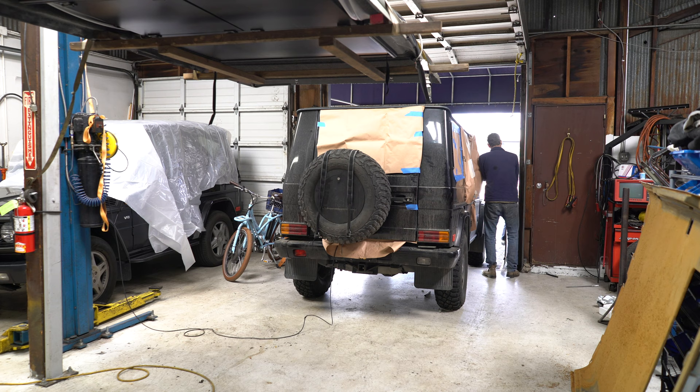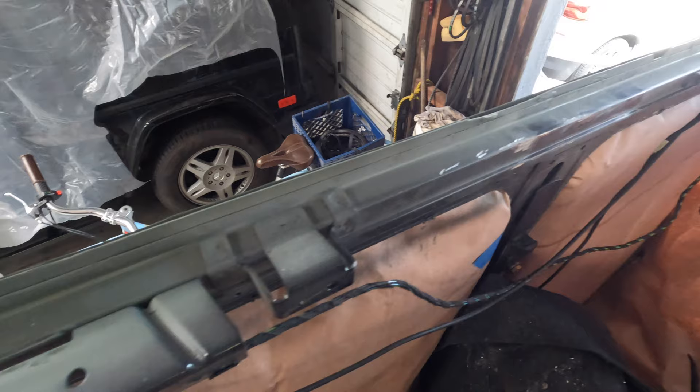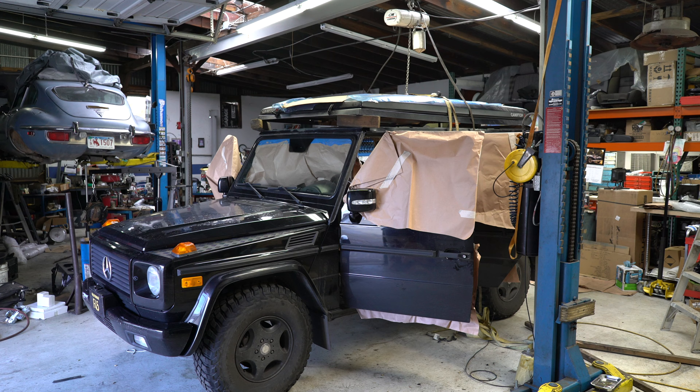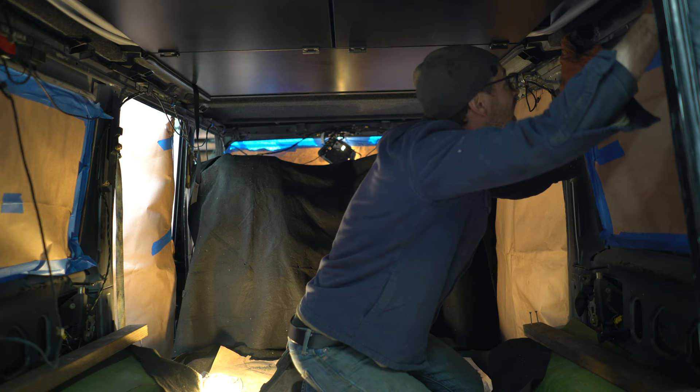It's worth mentioning that the camp top is TÜV certified, making it road legal in both Germany and Austria, and the overall strength of the roof actually increased after the installation. You're going to see here in a second — Christopher is going to weld on some cross members that give it extra support, as well as a couple other pieces that support the camp top itself.